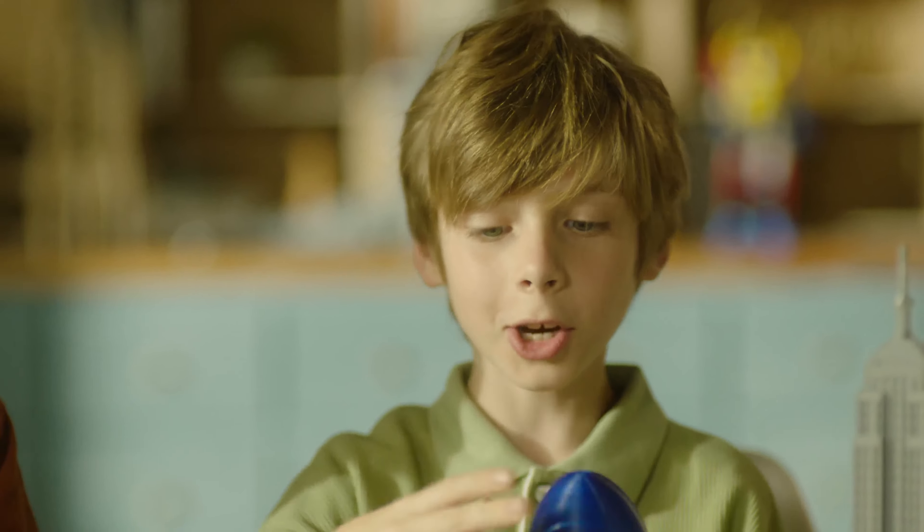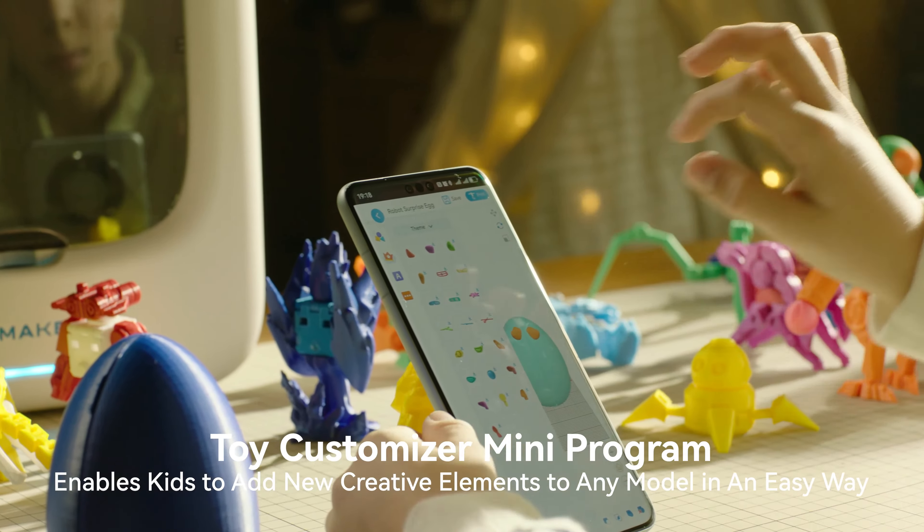Plus, the Toy Customizer Mini Programs enables kids to redesign any models and add new ideas.